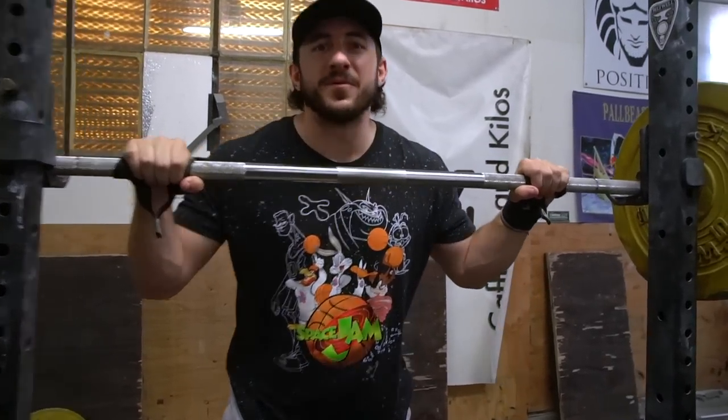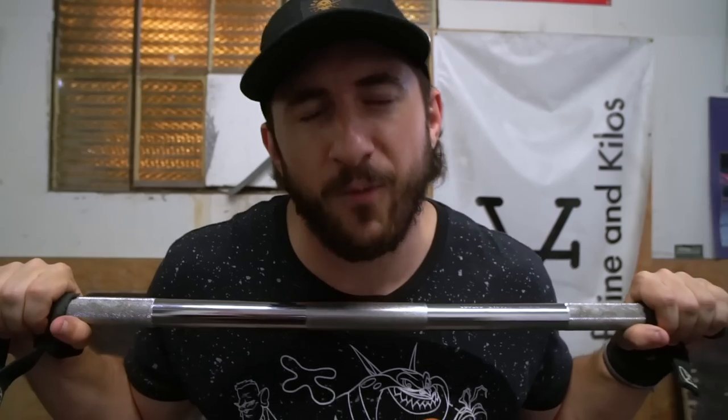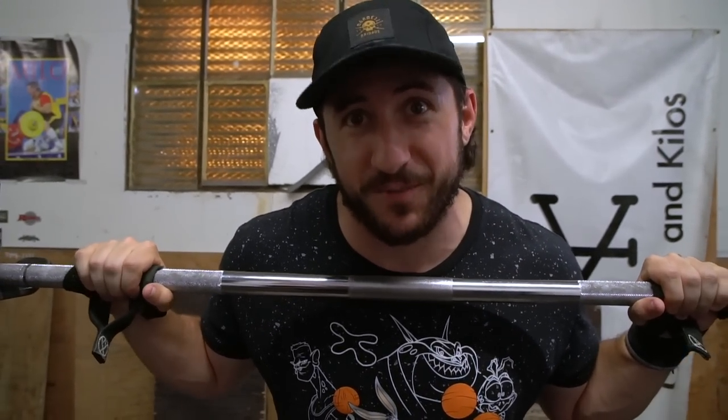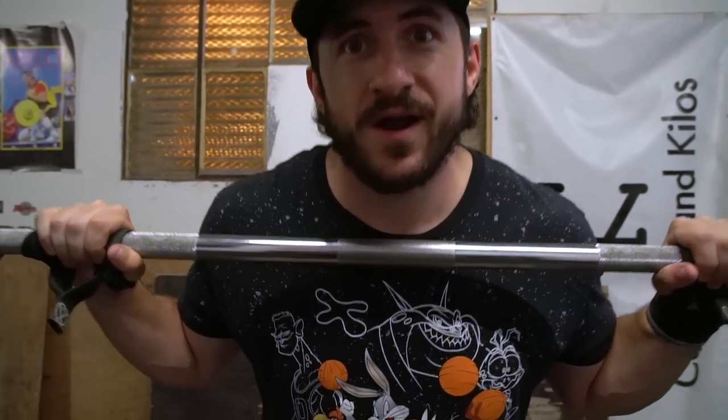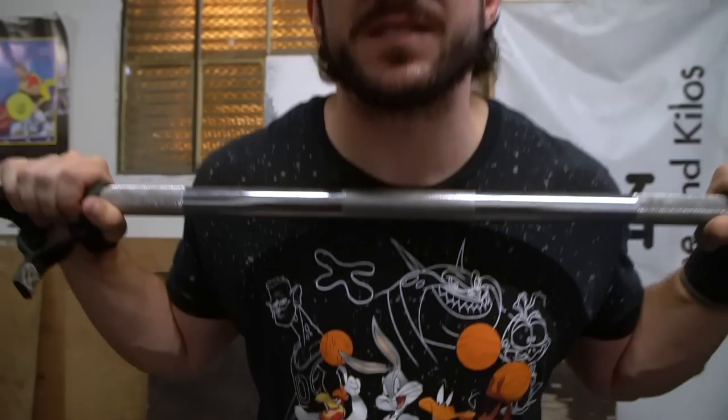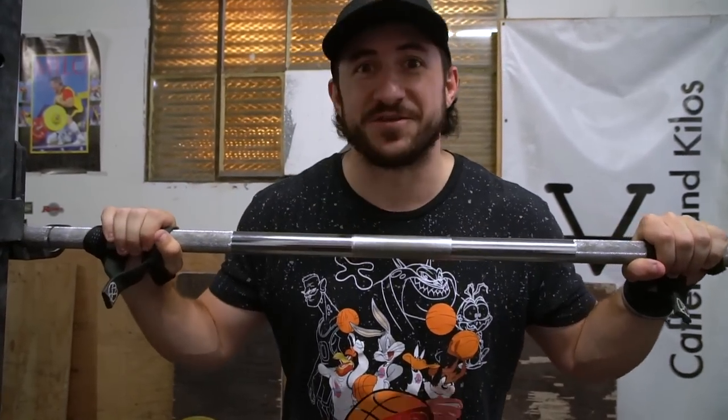Comment below if this is not the best t-shirt you've ever seen. I want you to comment and beef up my ego that I'm the best t-shirt shopper you've ever seen. Pretty new to this YouTube thing, give me a break.